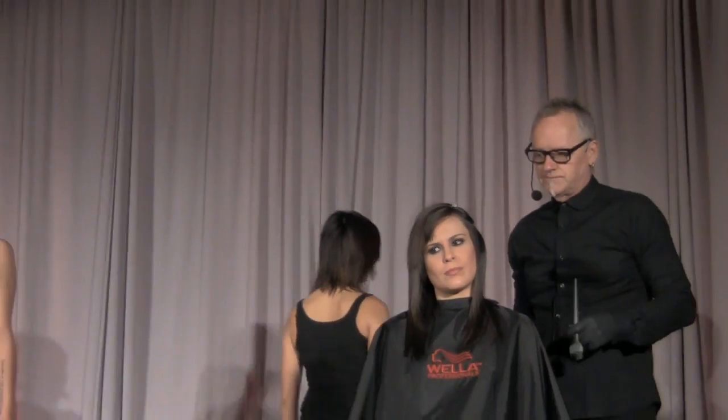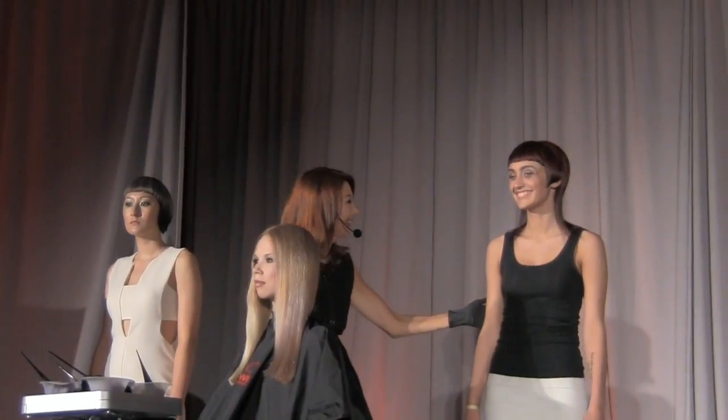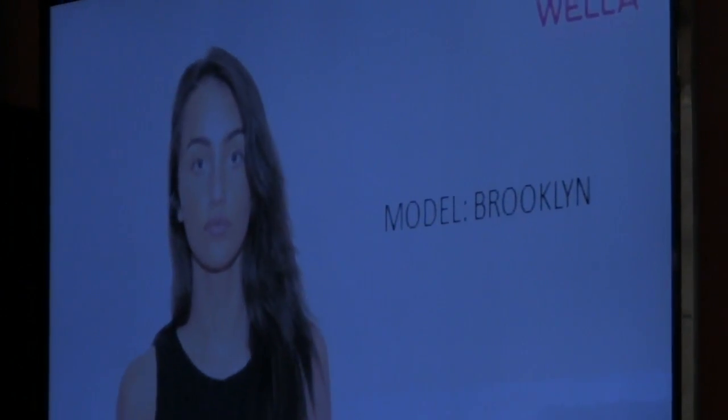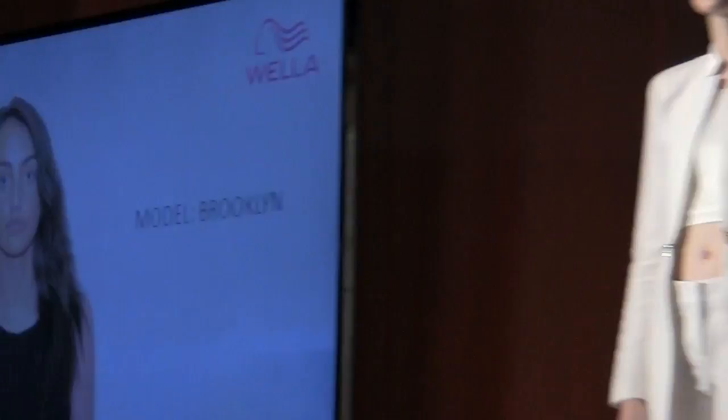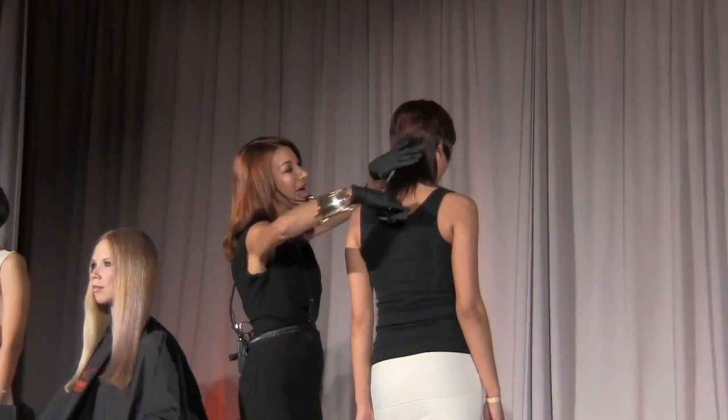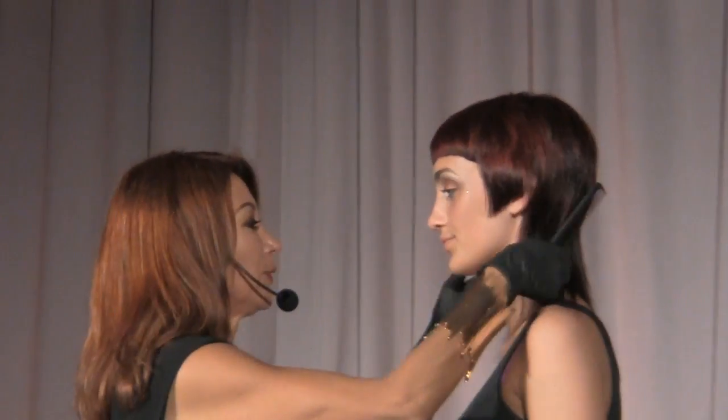Here's Brooklyn — that's how she arrived, with her hair around this long. On Brooklyn's hair I used Color ID, exactly the same idea as I'm going to be working on my model here. I wanted to give her a completely new look. She's got gorgeous eyes, so I had to cut her a fringe to really access those beautiful eyes.